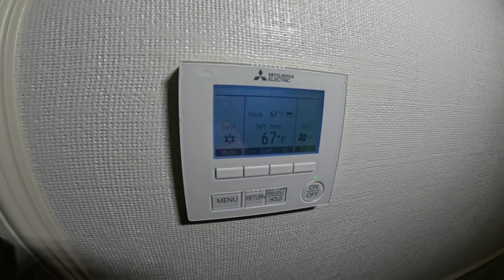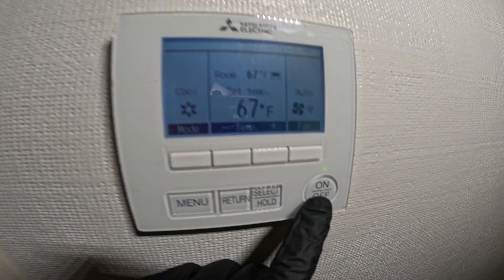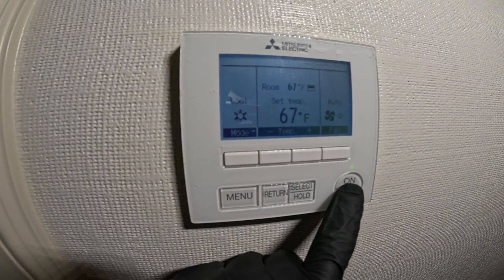The first thing you're going to want to do is turn the system off. There's a green light — you can see that on the display — that means it's on. Let's turn it off.